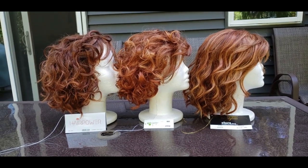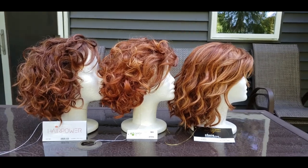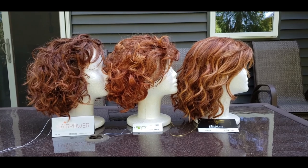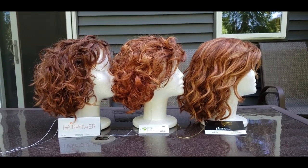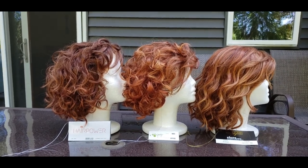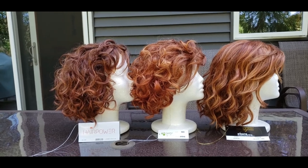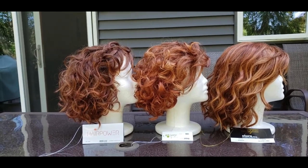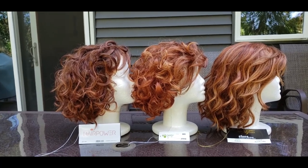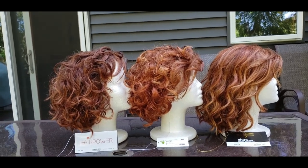Hey everyone, here to do another color spotlight for you all. This is a comparison of some bright reds. I had a Wake Sister ask me how Saffran Red Rooted compares to Lighter Red by Bianca. She is a natural orangey redhead looking for a color similar to her color. She found the Bianca color to be just a little dark and wanted to know if Saffran Red Rooted was a better choice. I think color spotlights are helpful for everyone so I like to share them with everyone.